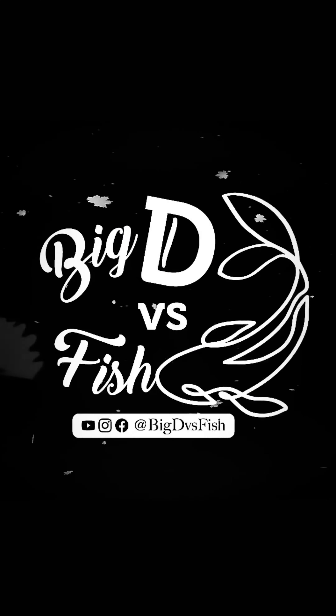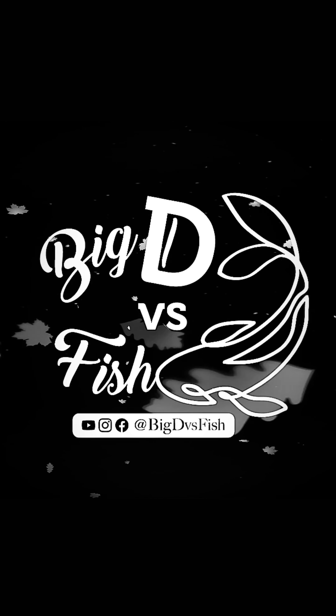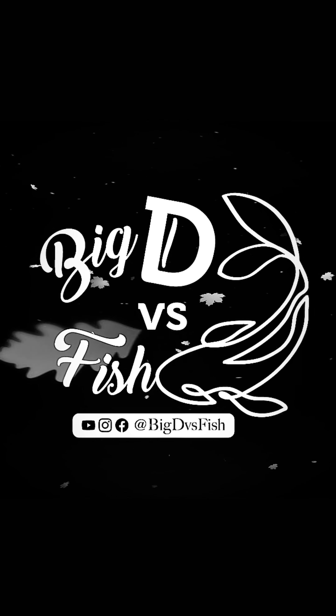My koi fry are getting big, so another tablespoon of the mineral clay goes in. I just need to wait a few days before I put the fish in. I'll see you in my next video.